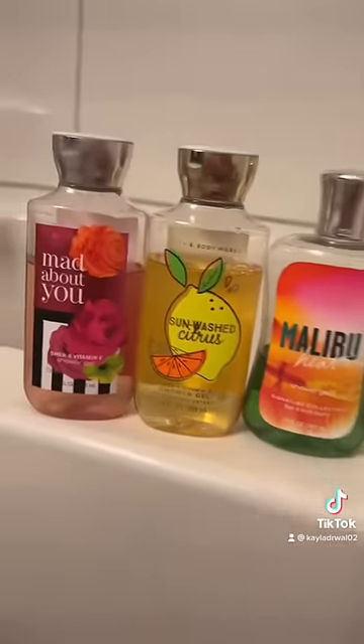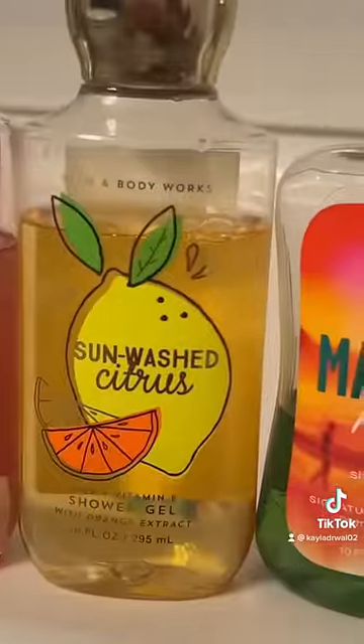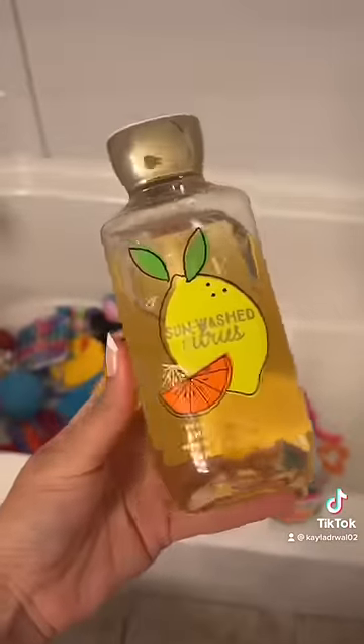You guys, which scent should I use to wash them? I think I'm going to go for the sun washed citrus. Like and follow for part two.